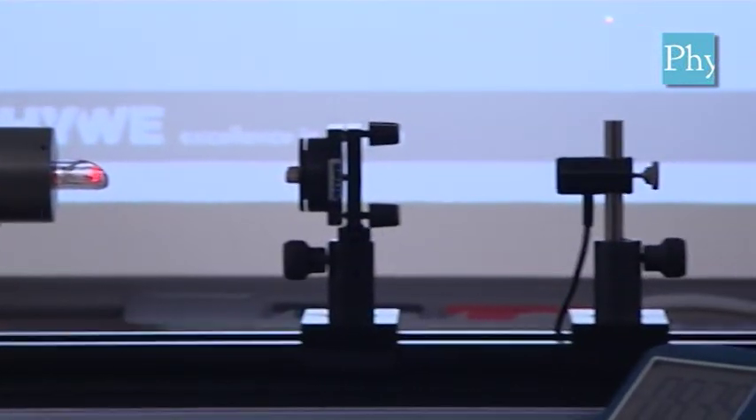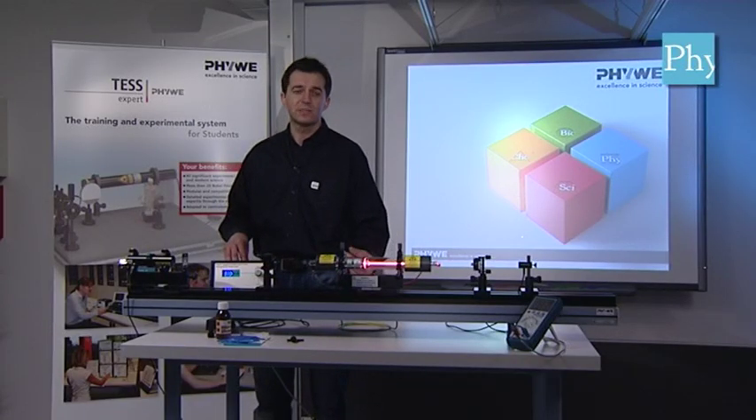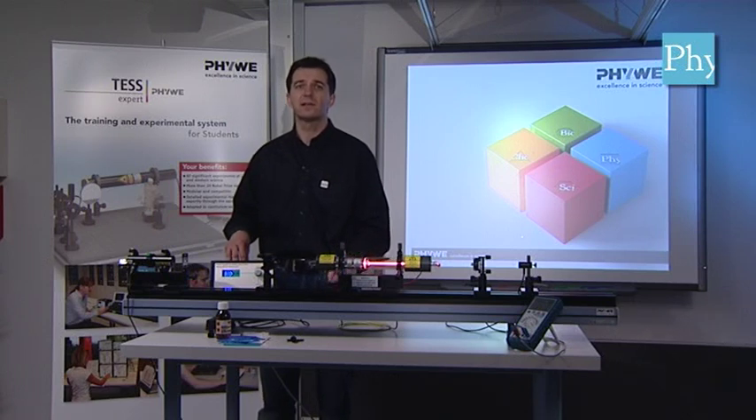In this video we will not show in detail the different experiments you can do from this point onwards, but we will show in detail how you get the system to this point. So step by step how to install the different components, align them and adjust them so that you finally can start the laser process.